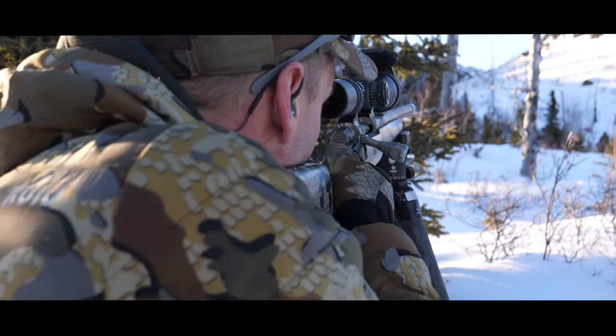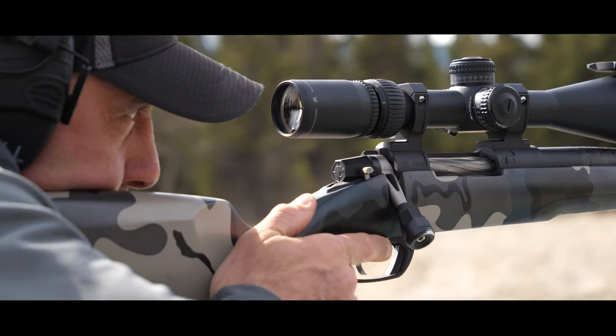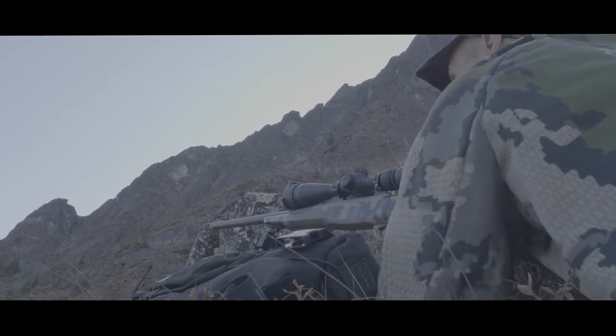I barely touch the gun with my trigger hand because all I'm doing is practicing that straight back pull. When I do that and I don't squeeze the gun, my trigger hand is merely there as support. If I could just pull the trigger straight back every time without touching the weapon at all, that's what I would do. The supporting hand, tripod, or bipod handles the setup — once it's all dialed in, it is simply a straight back pull every time.